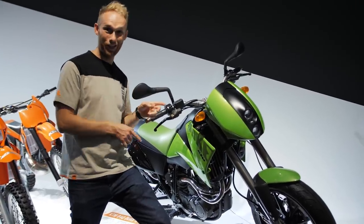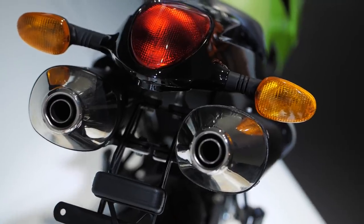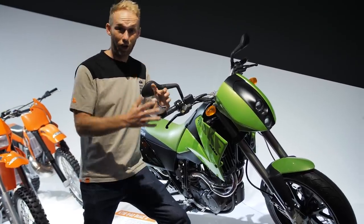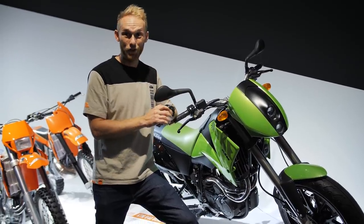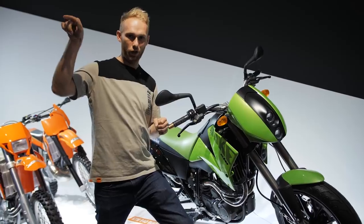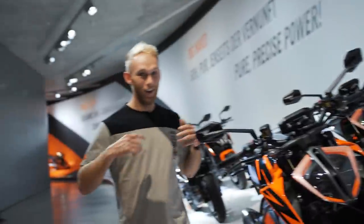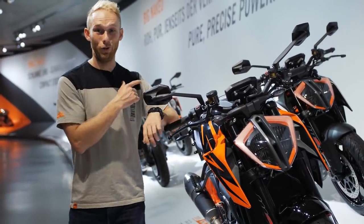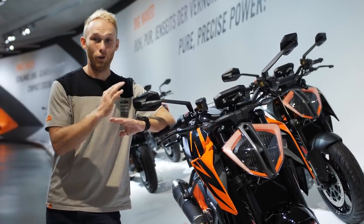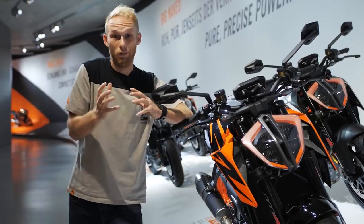Moving from the prototype section to the street legal section — I'm standing next to some awesome bikes. The early Dukes: the Duke 2, and a few steps behind me the Duke 620 that came out in 1994. It's 25 years of Dukes, and I'm super honored to be a big part of that progression — in technology, in style. From the first Duke to the latest Duke all displayed here. And now the new Duke range, from the Super Duke all the way down to the 125 Duke, has you covered whether you want short distances, long distances, or laps on the racetrack — a Duke for every type of rider.